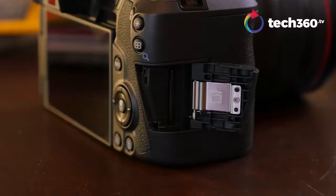Let's talk about the card slot for a second because that's what everybody's complaining about. It's one card slot — UHS-II. Wipe the tears away and let's move on.